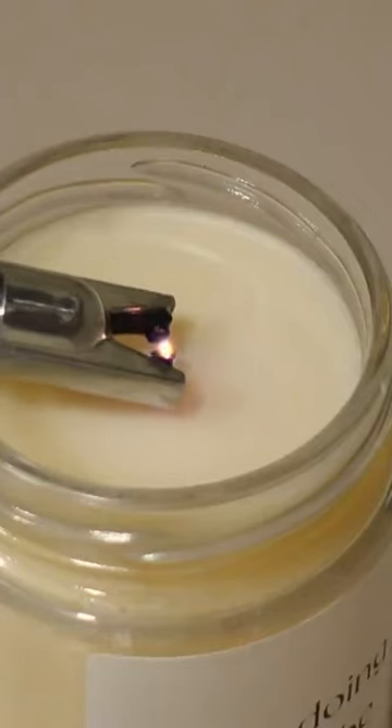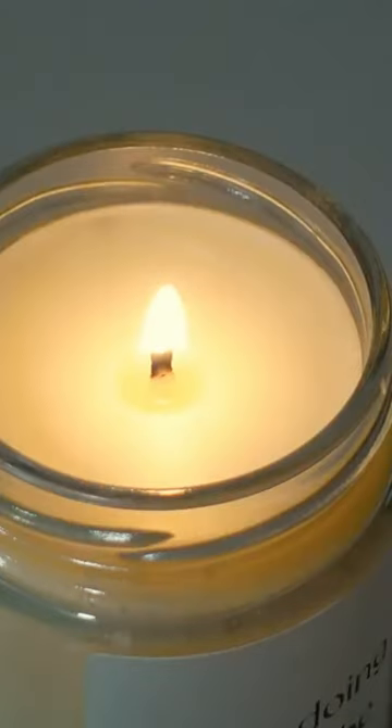So the next time you light a candle, don't just let it burn — embrace the power of these accessories and elevate your candle experience to new heights.